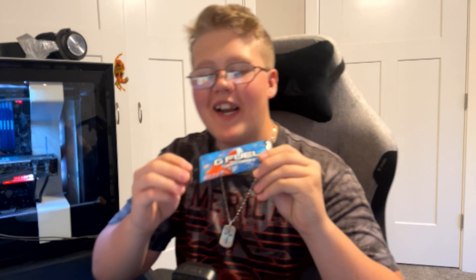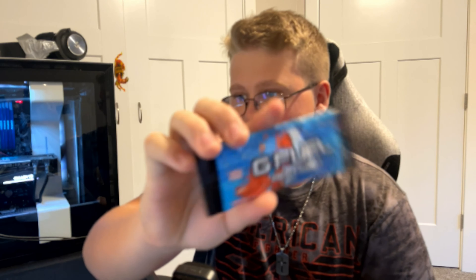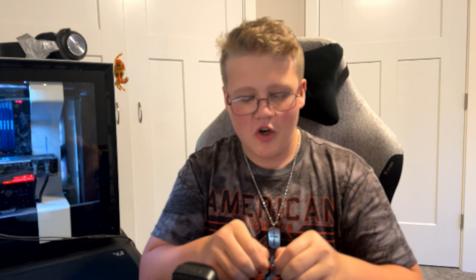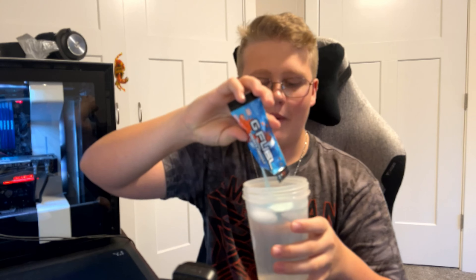What's up guys, it's Rags here back with yet another G Fuel review. We have the one and only Snow Cone packet — the flavor is obviously Snow Cone. 15 calories, zero sugar, all that good stuff like G Fuel has. I've been wanting to try this for a long time, just haven't bothered. I decided to buy a packet. Not expecting much — I've heard mixed reviews — so let's go ahead and pour this in and try this out.